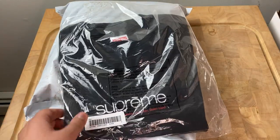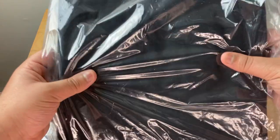The first t-shirt I pulled out is the Five Boroughs tee. Got this in a size medium in black — nice, it's awesome to see.